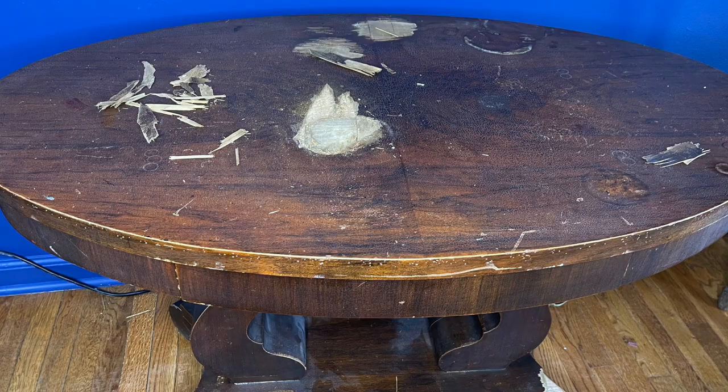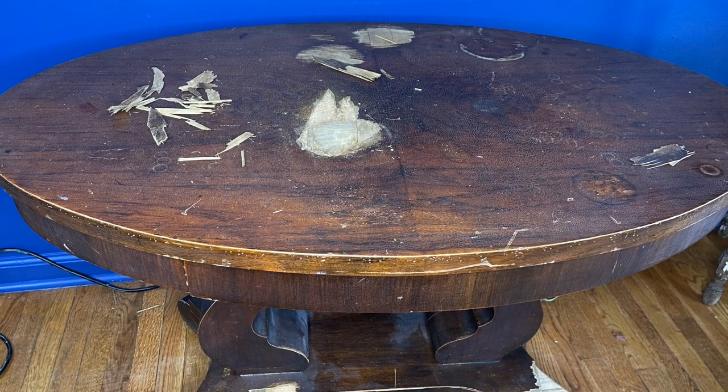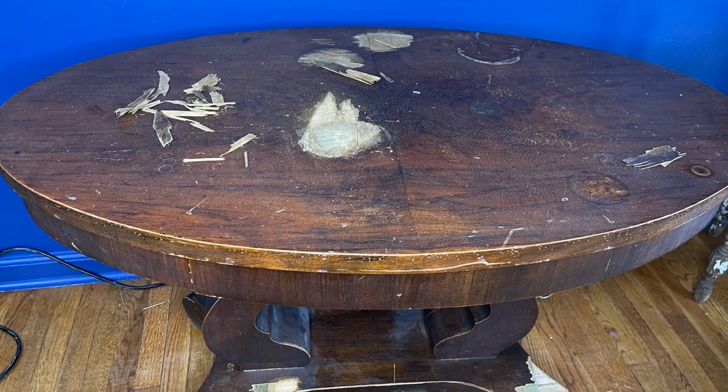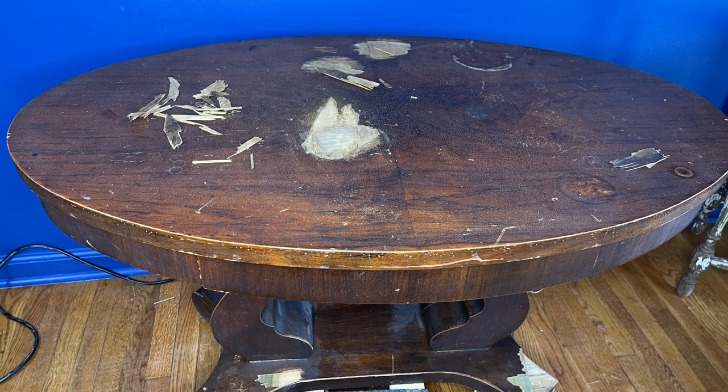I'm going to show you how I make over this table that I got at the thrift store for $24. I'm going to show you what I look at and how I inspect my pieces to make sure they're probably going to be fixable. I'm also going to show you how I take this poor sad piece and make it beautiful again. So let's get started. I was so excited to find this piece at my local thrift store and best of all was the price — it was only $24.95 and it passed my first test.